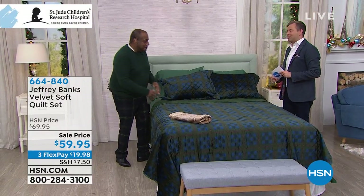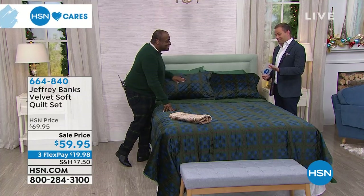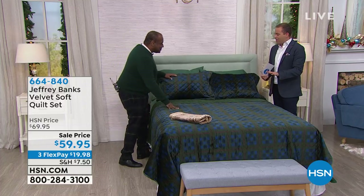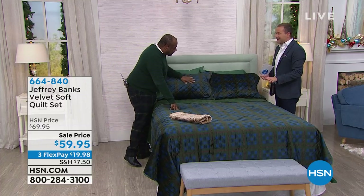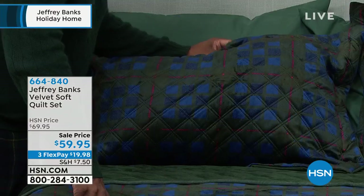Before we let Jeffrey go and get some rest, we have to — oh geez, Jeffrey, the picture was good, but in real life it's quite exquisite, isn't it? Have you ever done something like this? No, this is the first. We call it our velvet soft quilt set.